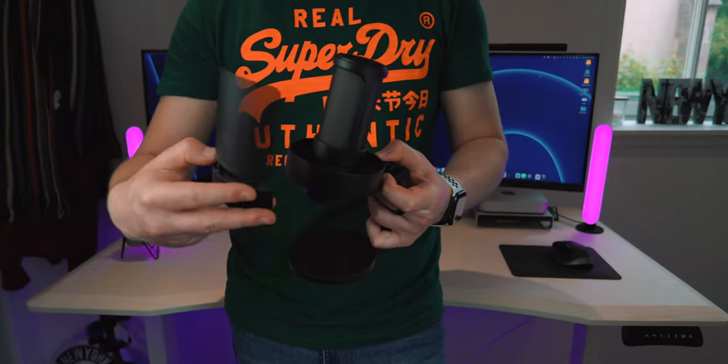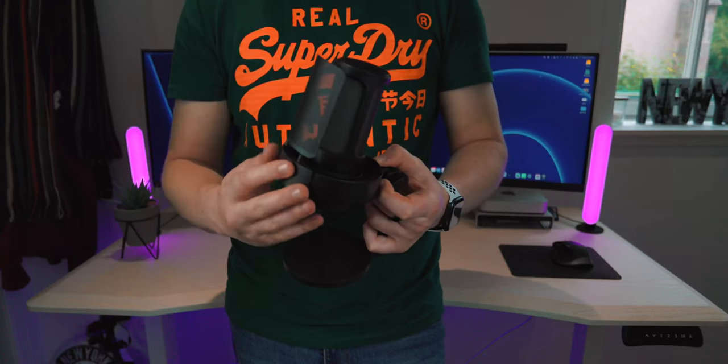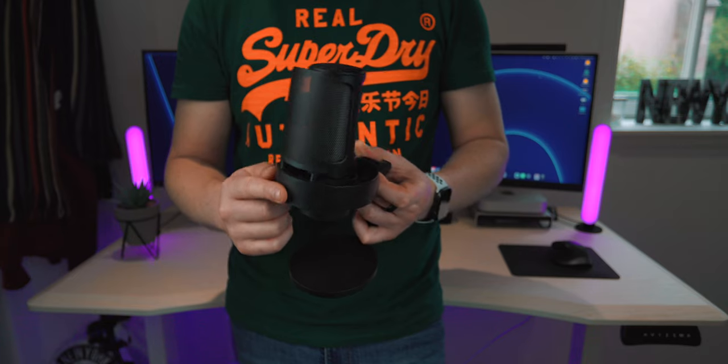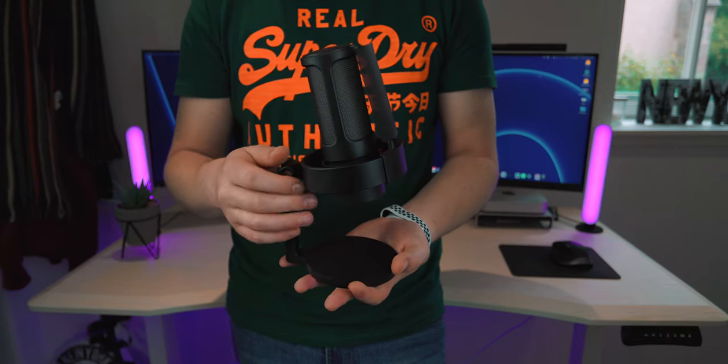The only part that is actually metal is this little pop filter on the front — there's a mesh pop grid on the front which reduces those sharp sounds in your audio when you're talking. All those sharp S sounds and T sounds, it's going to try and reduce those from peaking in your audio.